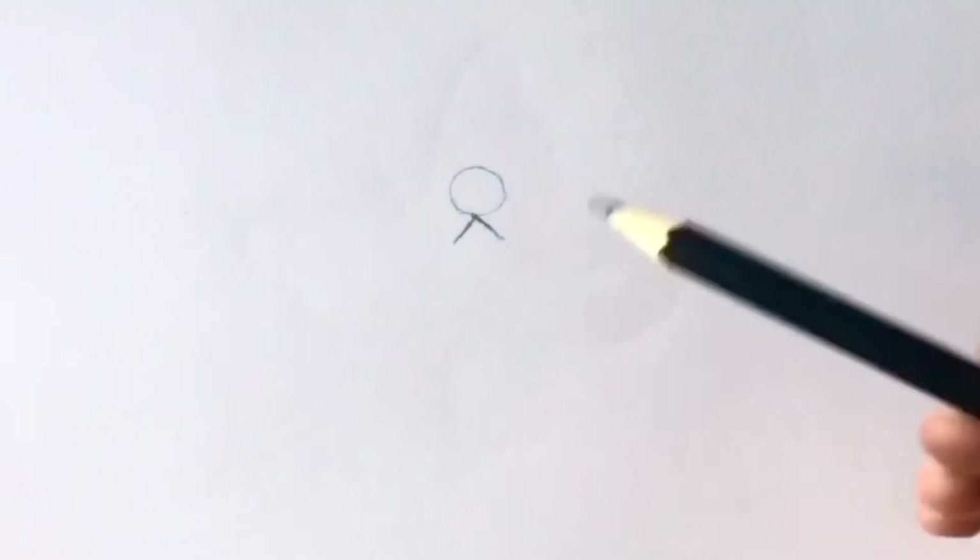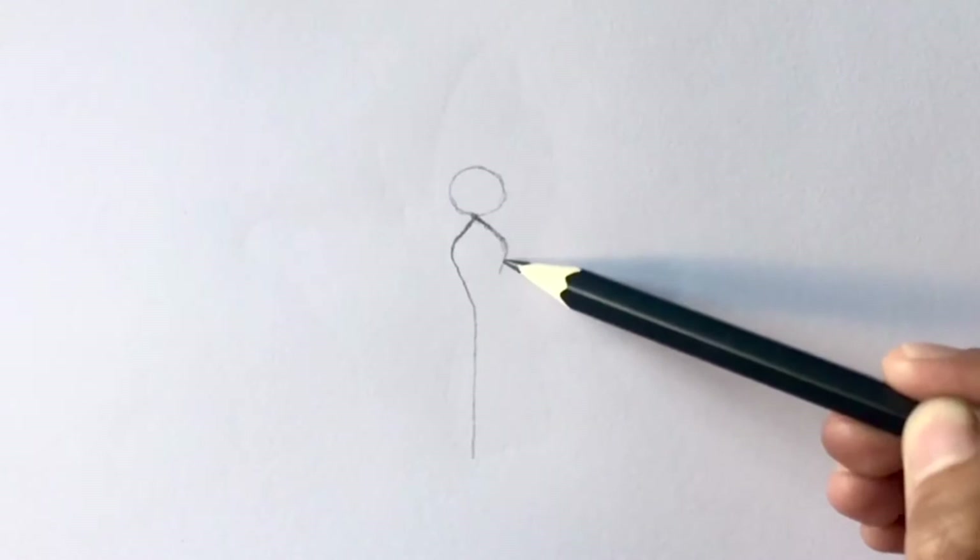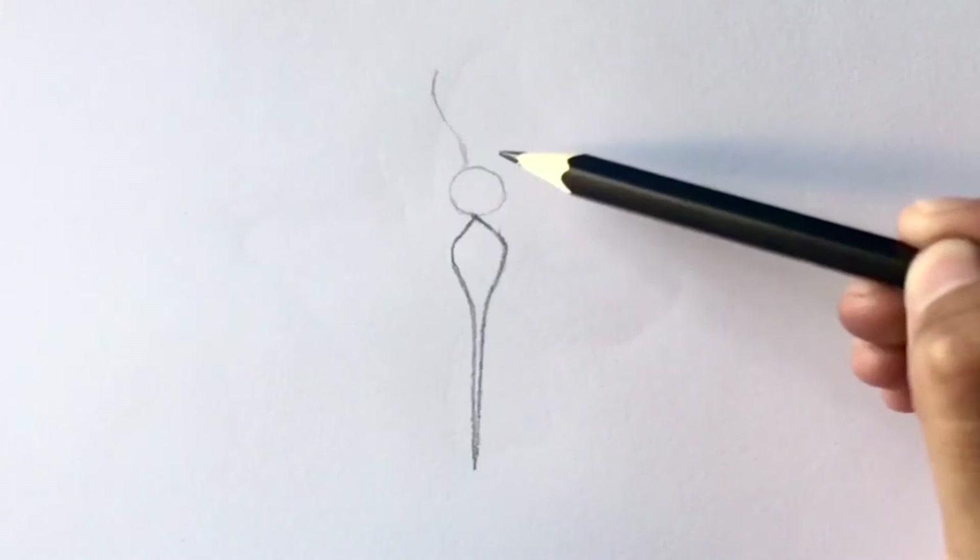Start by drawing a circle with a pencil, then make a carrot from the bottom. From this point, start drawing the body. Keep in mind that the body gets pointer as it goes towards the bottom edge. Now from the head, draw two antennas.